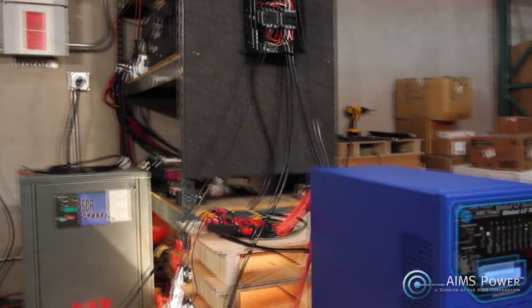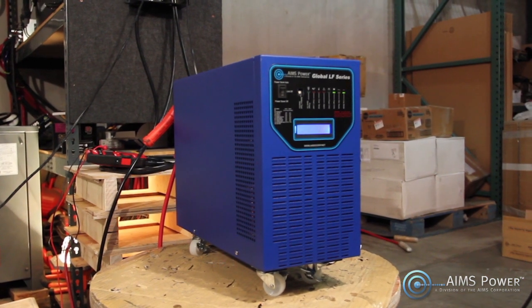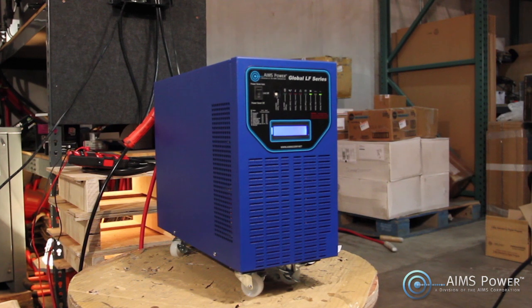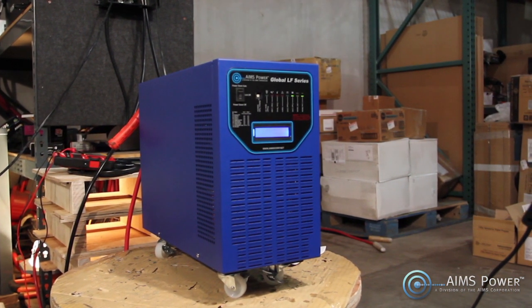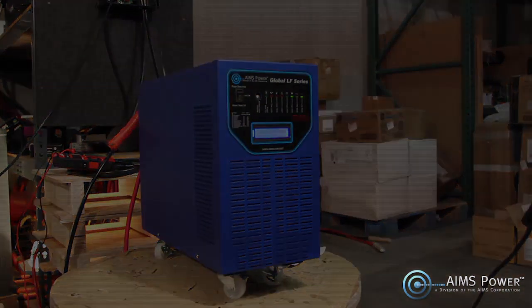This is the Ames Power 6000W Low Frequency Inverter Charger. This is a split-phase 240V and 120V inverter, making it perfect for home use. This inverter has a built-in battery charger, solar charge controller, and transfer switch, providing multiple sources of input for maintaining the charge on your batteries.